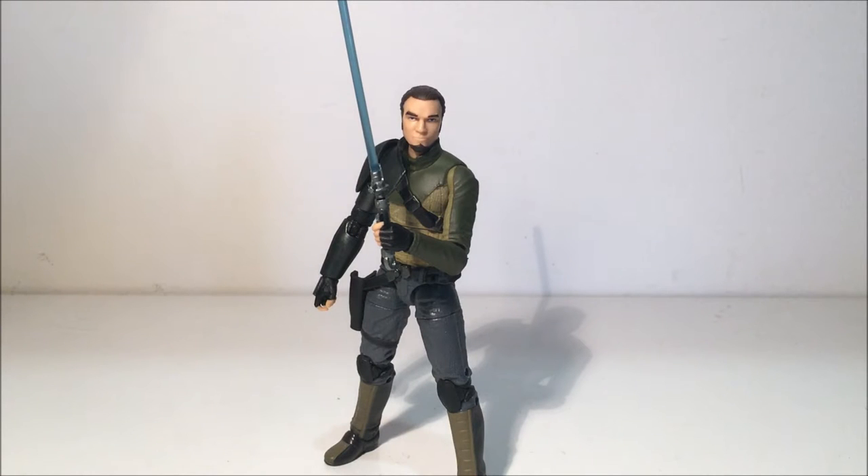All right, here is the figure — Kanan Jarrus himself. This one is very impressive. I really like this figure straight out of the box. Hasbro has nailed this one, just capturing the way they've converted it from an animated style to a realistic-looking person. It's really really good. I'm super impressed.